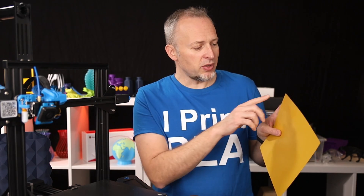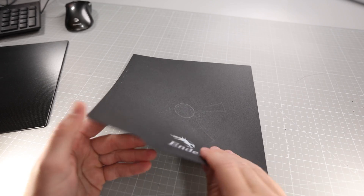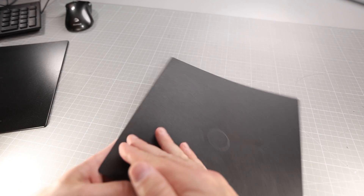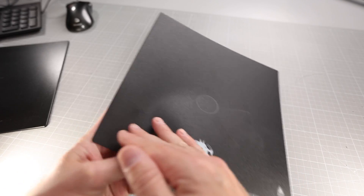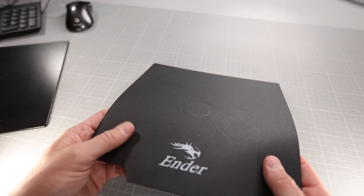You could also glue this to the aluminum bed because there is a self-adhesive tape on the backside, but I never chose to do that because I always wanted it to be removable. And then the Ender 3 Pro was released, which introduced a new removable and magnetic sheet. That was a big improvement because you could easily take it off without paper clips, so you could use the whole print area without any obstruction.